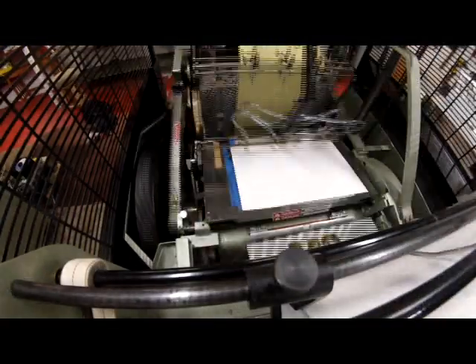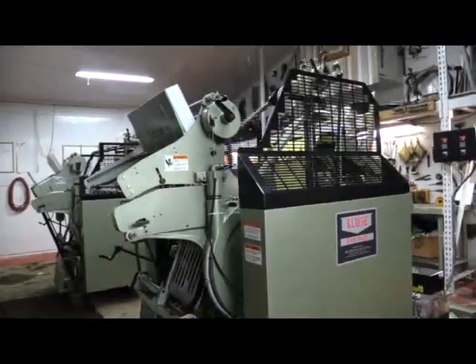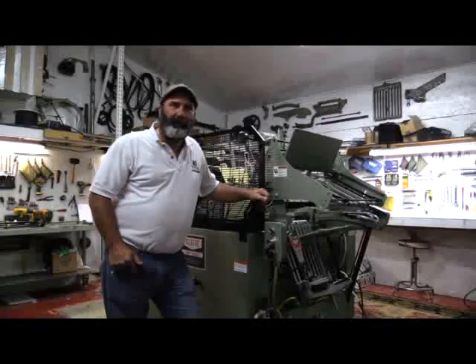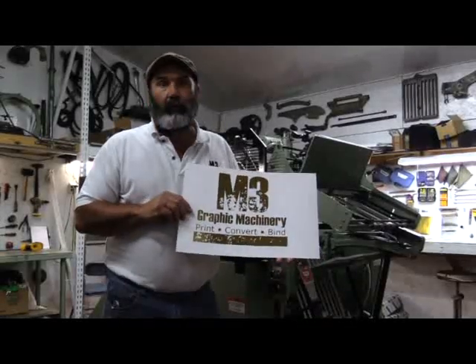Hi, I'm KC. My name is KC. Let me introduce you to a rebuilt Kluge. This was run on a regular Kluge, 14-22 EHD, in regular Kluge mode.